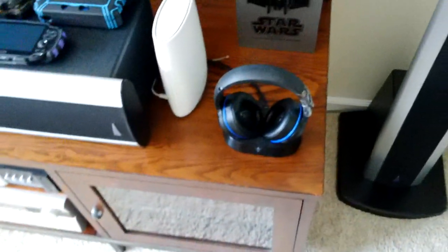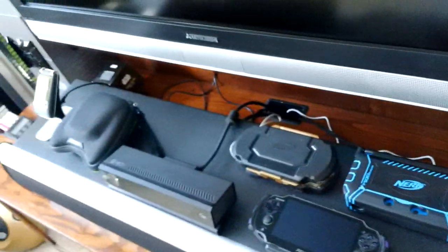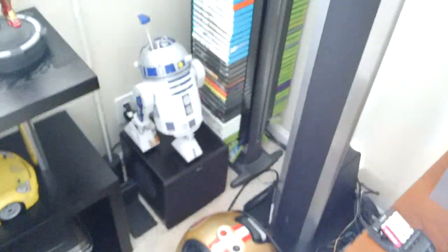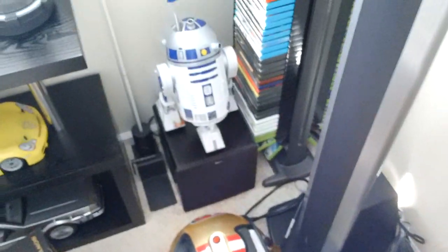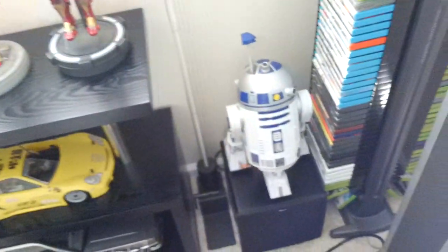Here I have my Turtle Beach headset set for my PS4. Here's my subwoofer. I have a 49er space heater — big 49er and Giants fan as well as the Warriors.